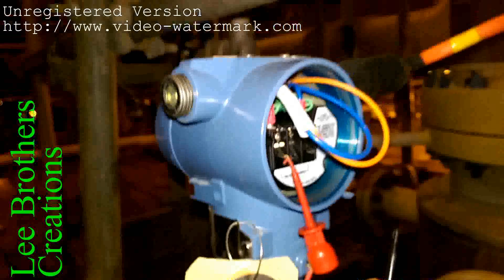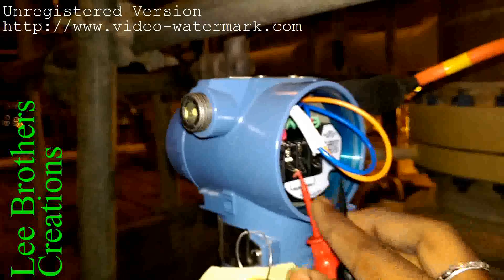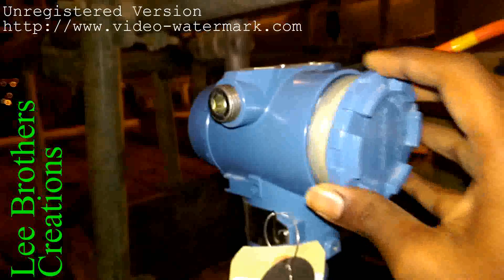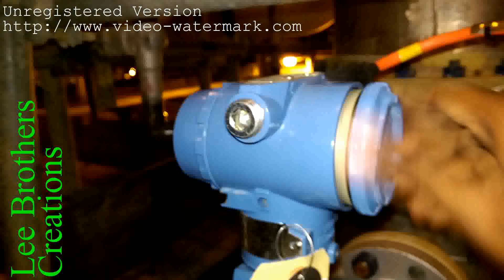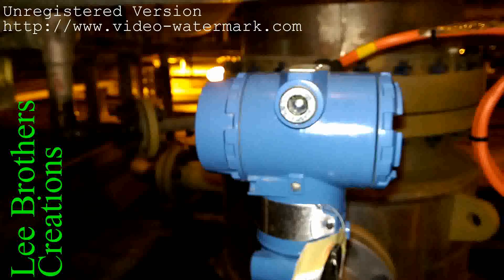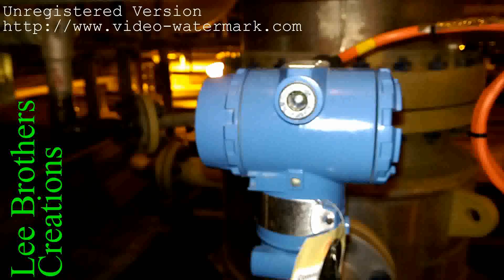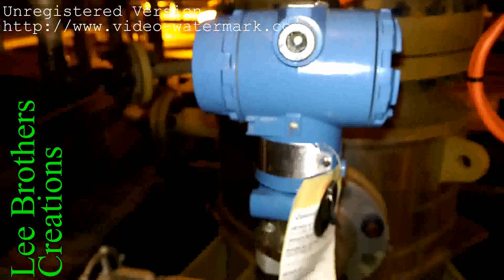Come to the back side — the back terminal cover. The communicator probe is already connected. I disconnect it and put the back cover on, closing it properly. This is our final loop test — it has been completed. If you want any information about fieldbus, please subscribe to our website and YouTube channel. Thanks for watching.